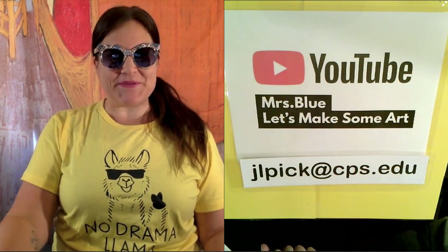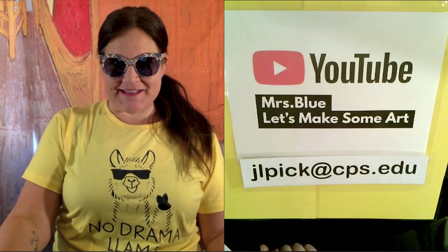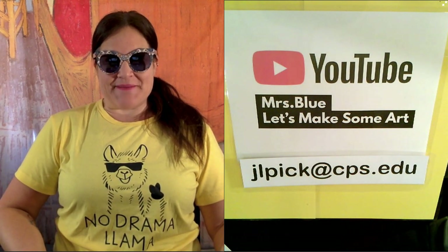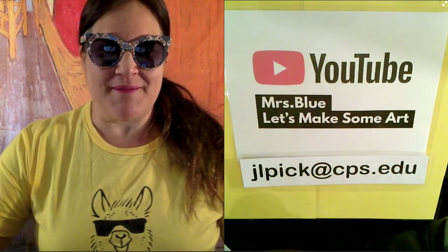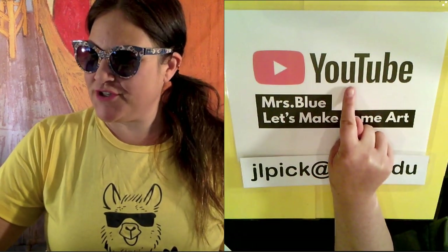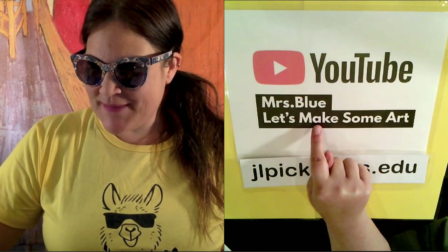Hi guys, it's Mrs. Blue back with another art lesson. Today, no drama llama. No drama today. There's really no drama any days in art, right? We're always happy. You can find me on YouTube and Mrs. Blue, let's make some art.